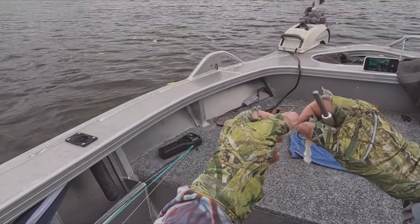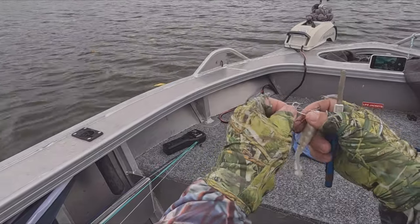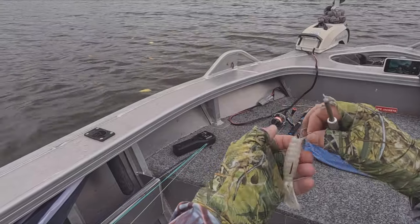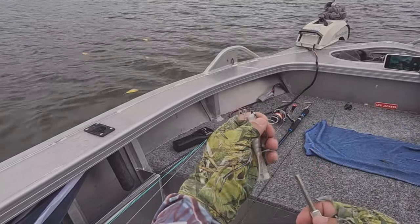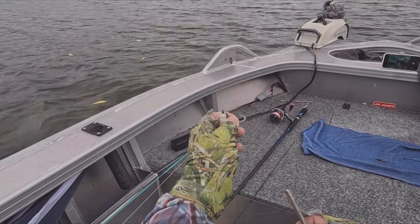These hooks are fairly sharp, but this one here has got the end rolled over a little bit. I can't stress enough how important it is to make sure your gear is in top order. You might get that one shot at a fish all day, and you want to make sure everything is ready to take advantage of that. Let's get it sharp and back in order.